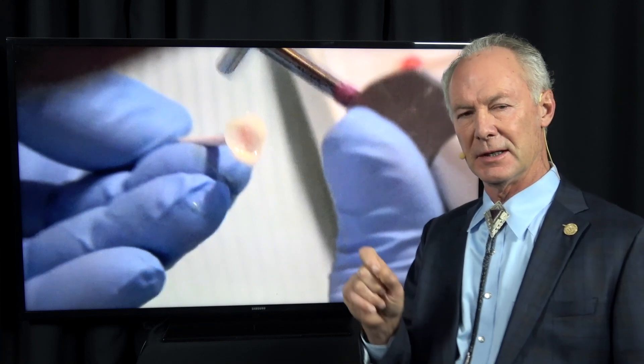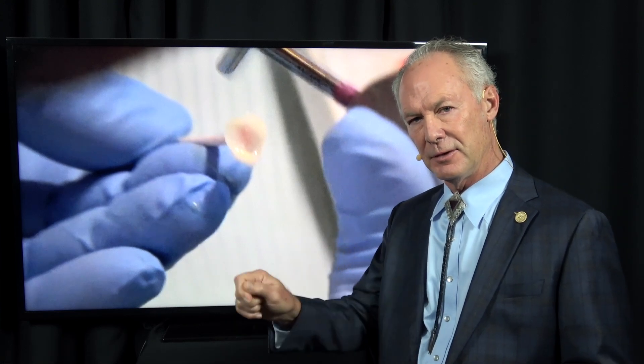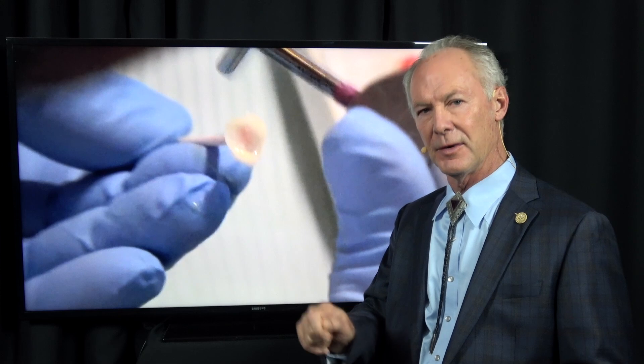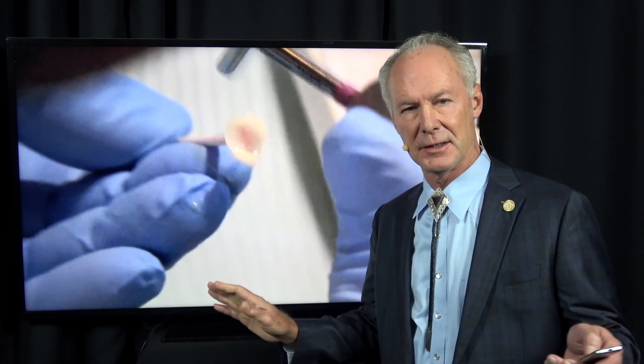The difference in seating a veneer versus direct composite: when you're placing a direct composite, after you blow the primer adhesive off, you cure the primer adhesive. If you want to eliminate sensitivity from teeth, cure the primer adhesive prior to placing your direct composite. Whereas with the veneer, you don't cure anything — primer adhesive or luting composite — until all the veneers are placed.